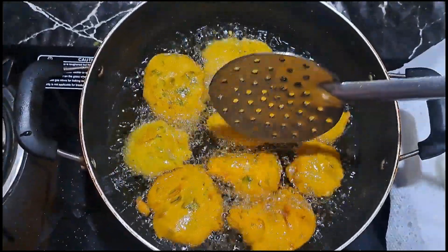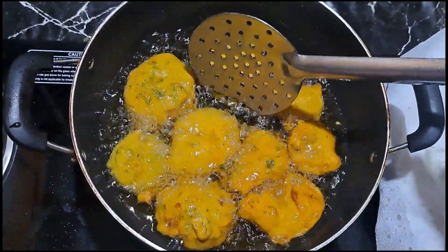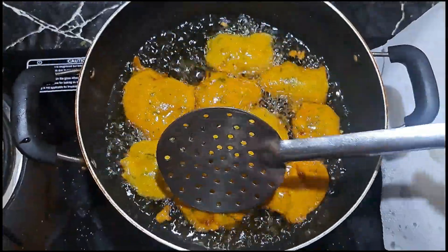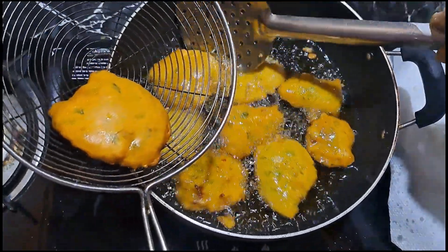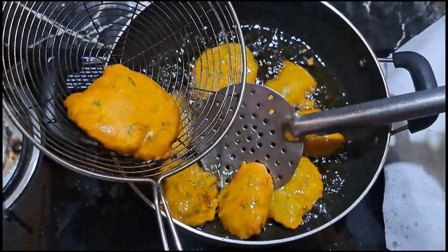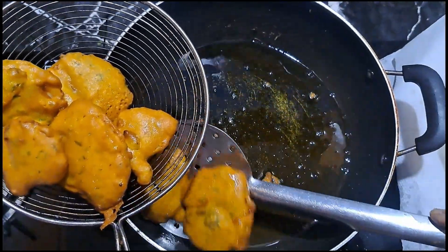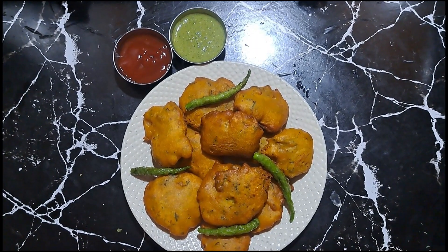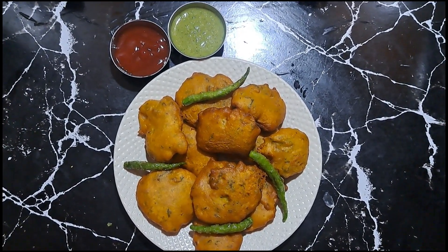If you want to make the stuffing, you can fry the chips and stuff them, or you can make it this way too. It takes a little longer to prepare the chips. Now all of them are nicely browned. We will finish our stuffed pakodas with the chutney. You can make these chips and enjoy eating them.